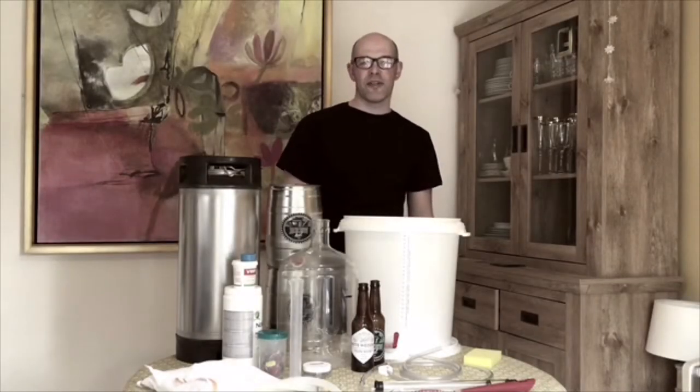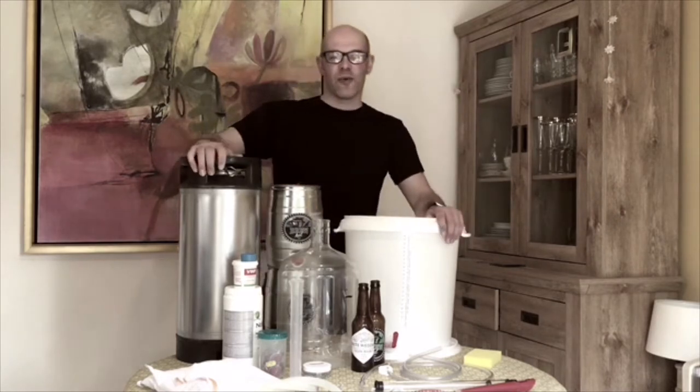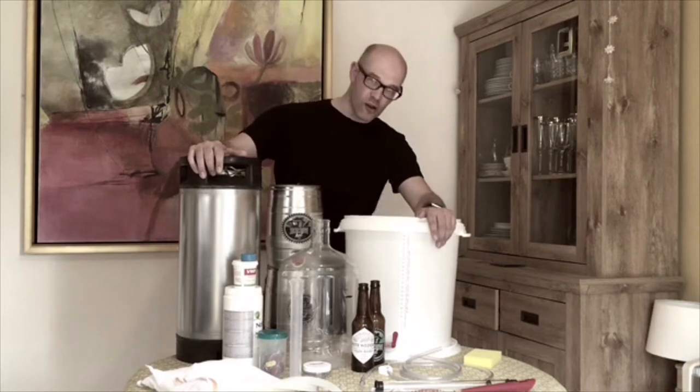Hello guys, my name is Simon and I'm here with a simple video about some important things for getting your wort from your brewery to your glass. Hopefully it will give you something to think about when you're making your own craft beer at home.